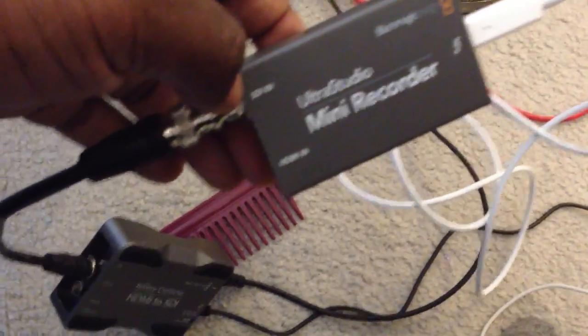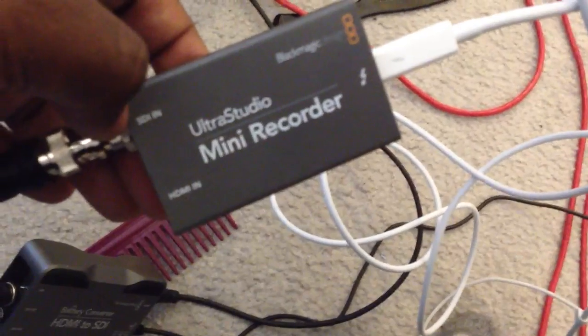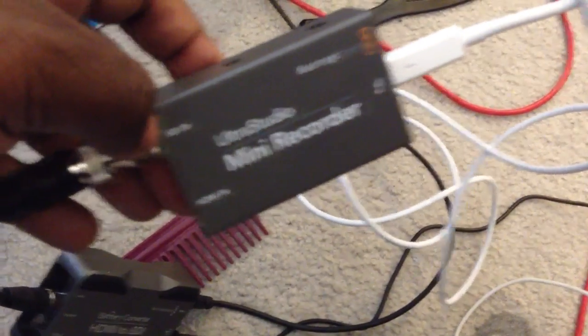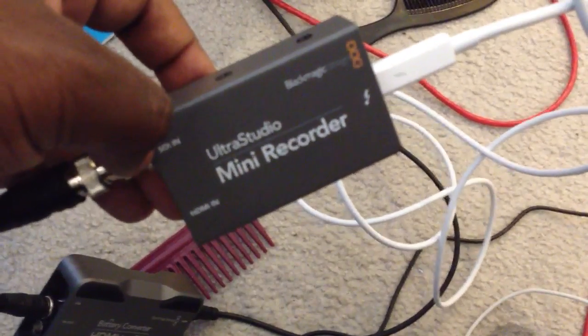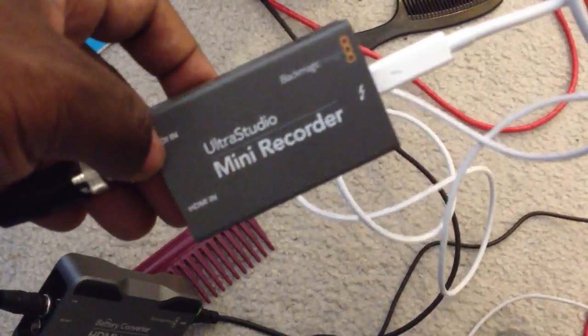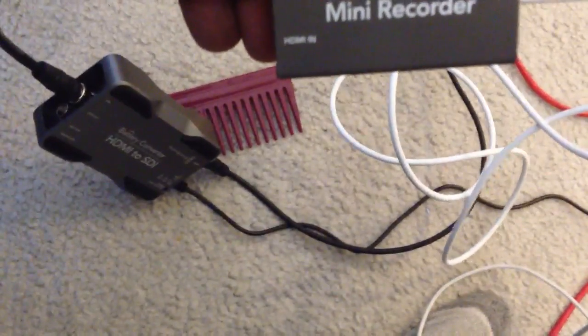You're probably wondering why I'm using this converter if the device takes HDMI in from your camera anyway. Well, in design, multiple points of failure is a bad thing — but in testing, it's a great thing if you want to see what would break, because you never know who's going to hook up what or how. So there it is, completely redundant.